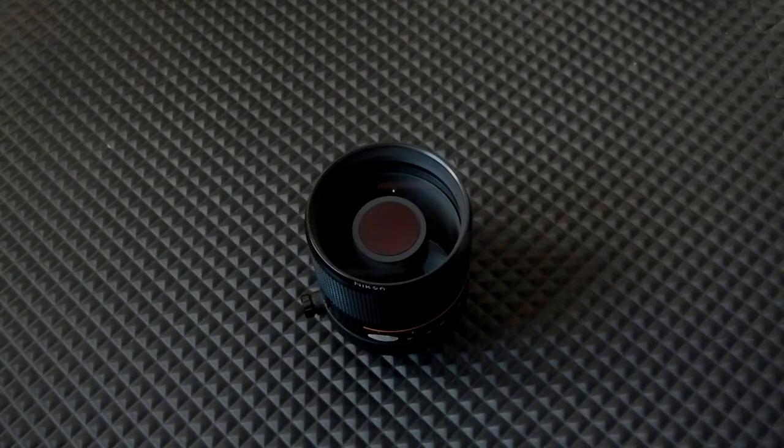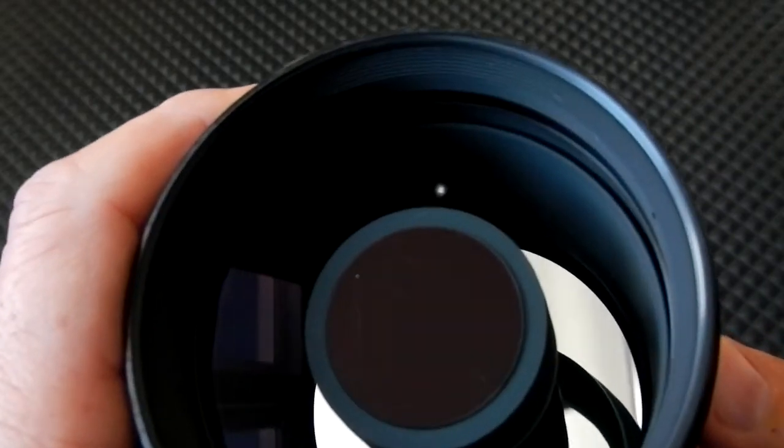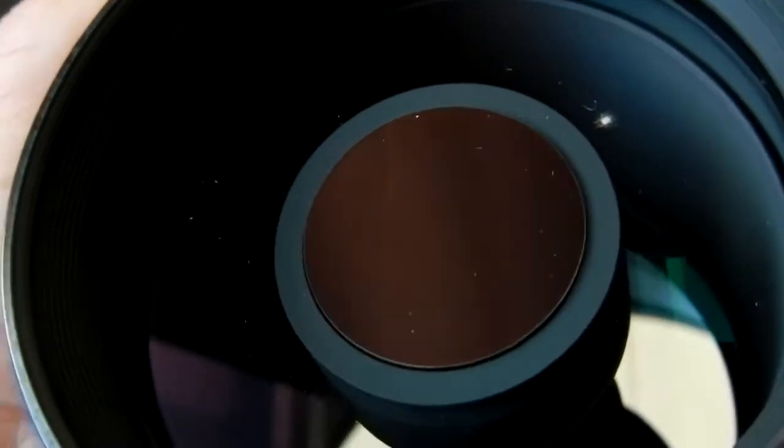I want to do a follow-up video on this 500 F8 mirror lens from Nikon that had some fungus on the inside of it. I did a video just about a year ago — I think it was late November of 2019 — and so this is the follow-up to see how the fungus has grown or stayed the same.